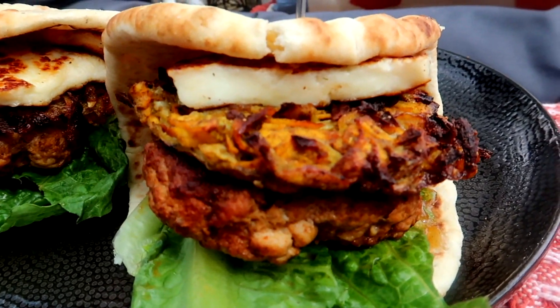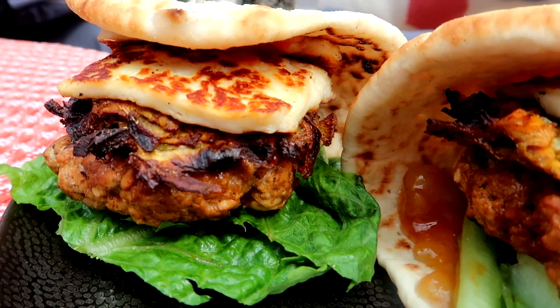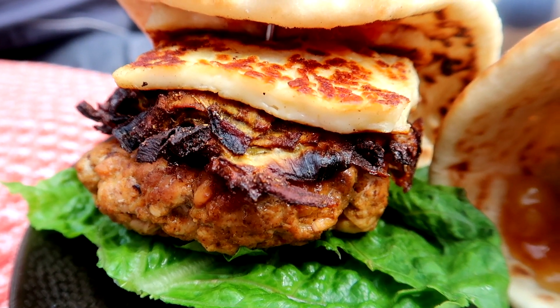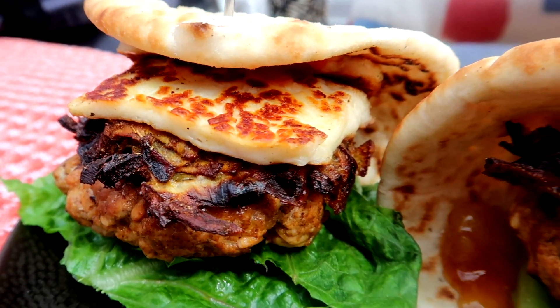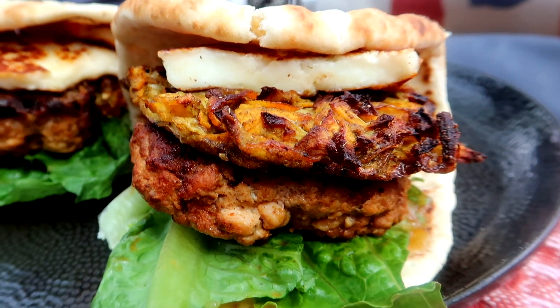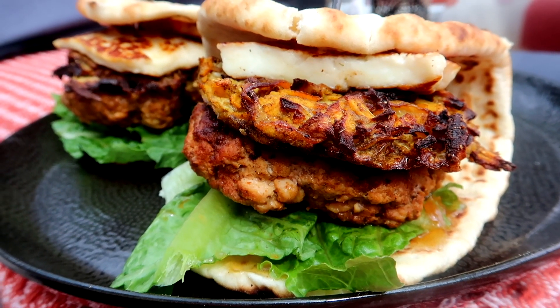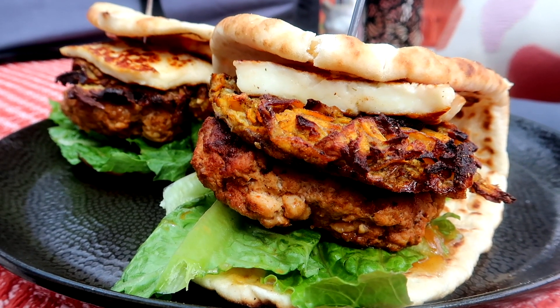I just wanted to give you a little sneak peek of a standalone cook with me video coming up on Sunday. I made some tandoori chicken burgers topped with healthy sweet potato and onion bhajis, topped with halloumi cheese, mango chutney and lettuce, all wrapped up in a flatbread. It's too nice to just put in a meals of the week video - I want everyone to be able to follow the recipe with ingredients in the description box. Check back on Sunday, and until then take care!